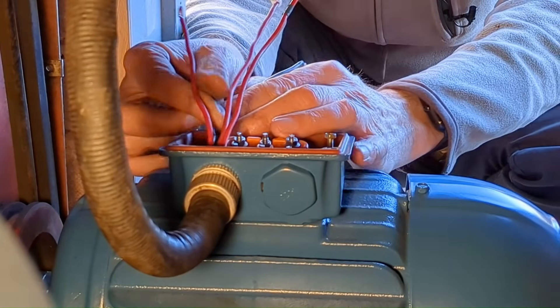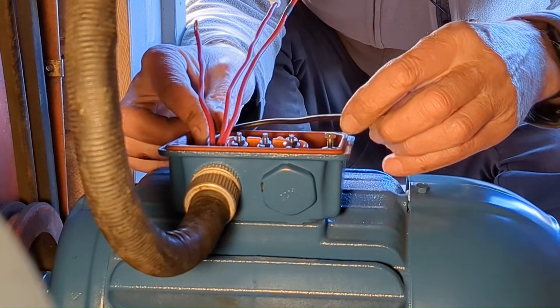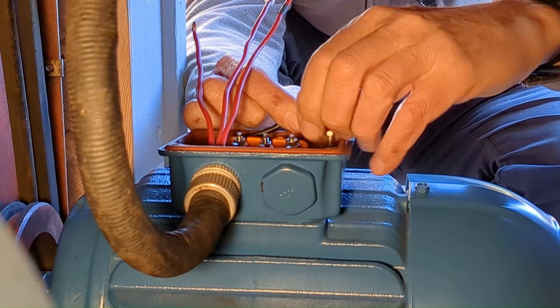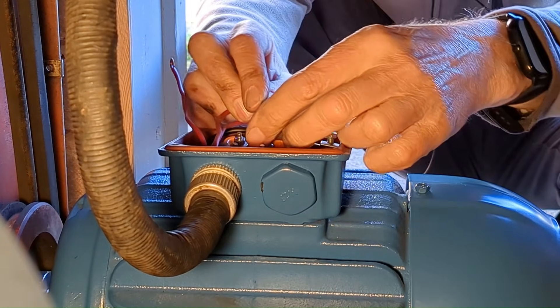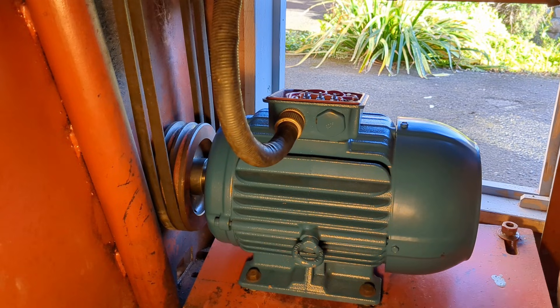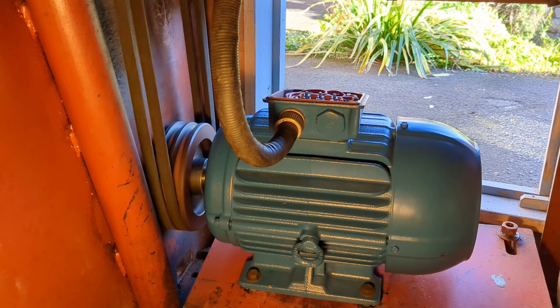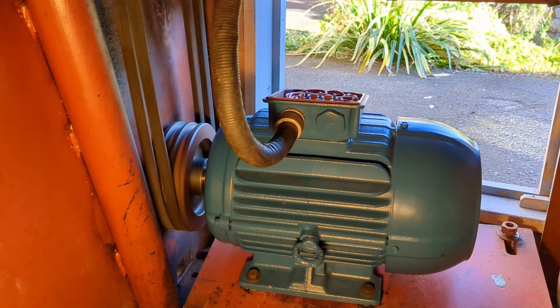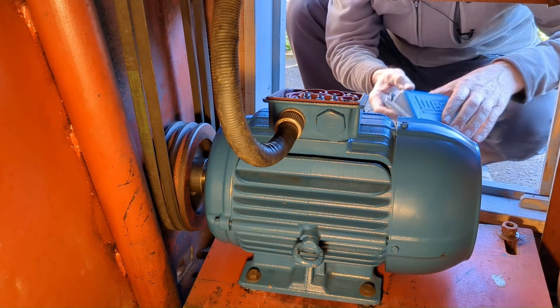If I've got this right, these wire lengths should all be just right for connecting up. You may have noticed I marked the three phases before I removed the motor, but I just want to double check that I've got forward and reverse correct. Good — that should be forward. Now I've got to put the cover on and get the belt tension correct. I have removed the power supply before doing this.